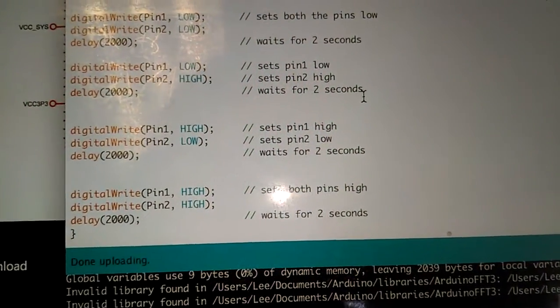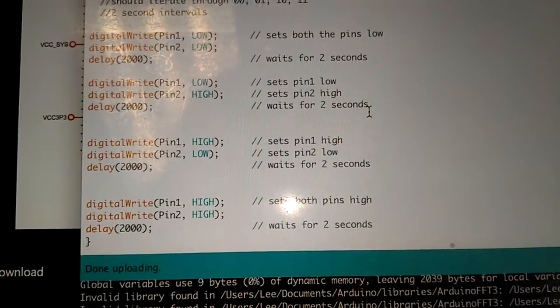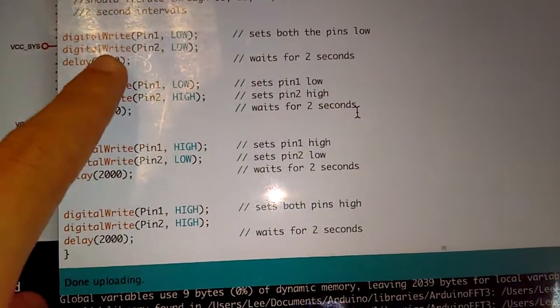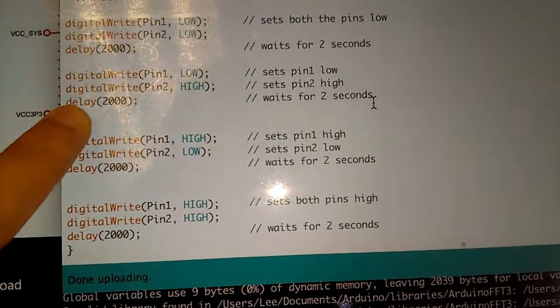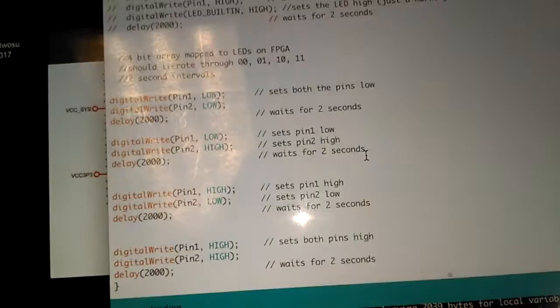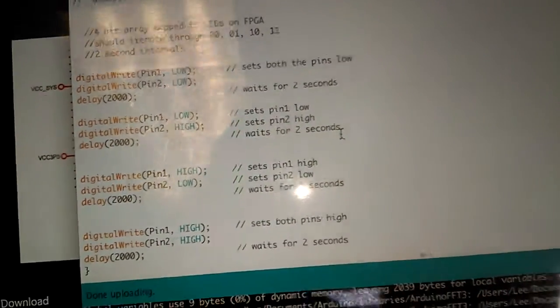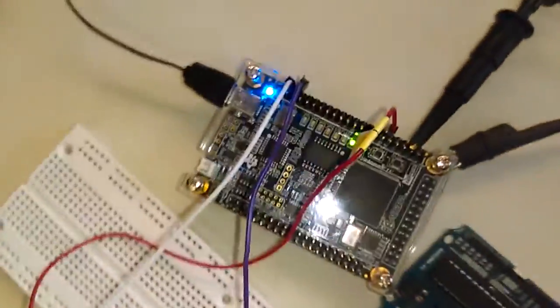This time we have two different external inputs and we wanted to map an array, so here I have it toggling. This is the equivalent of 00, 01, 10, and 11. What we did is this Arduino is going to input into the FPGA.